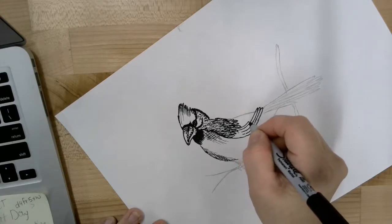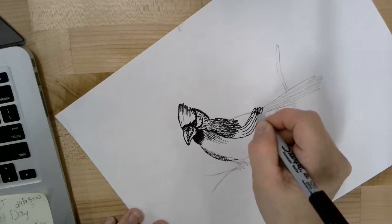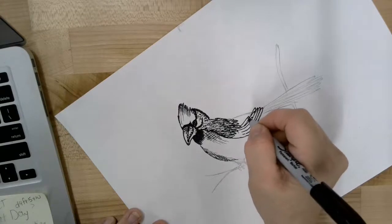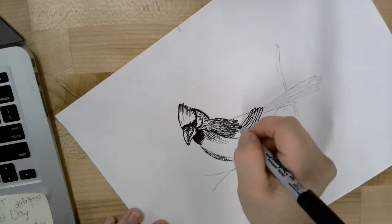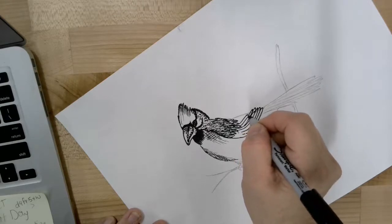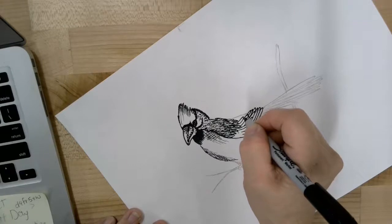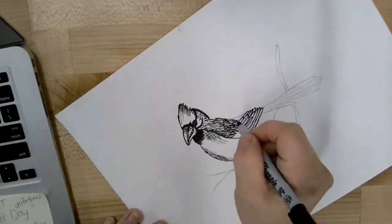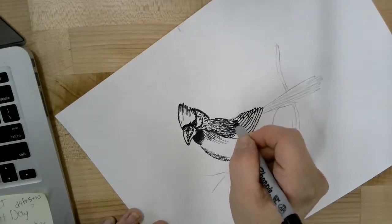They don't all have to be exactly the same length or distance — we're just trying to make them look like feathers. Some of mine I'm not even making the whole length; they're just going partial length, kind of making like half a feather just to fill that space.